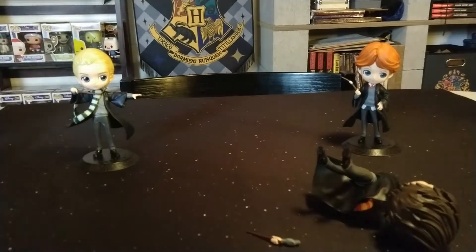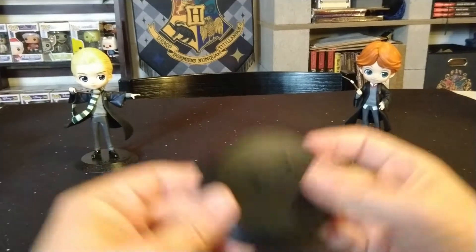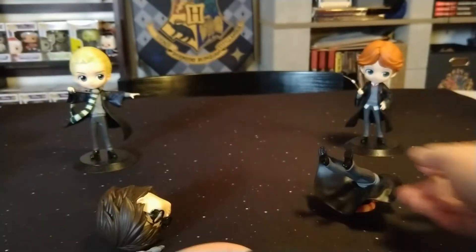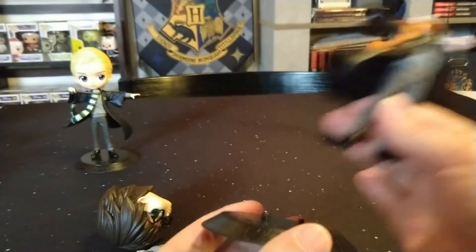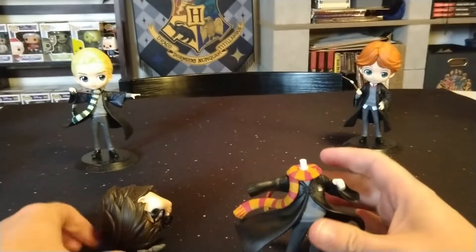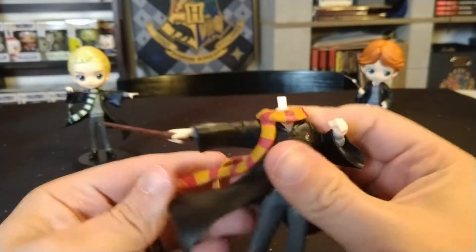We have all the pieces out. It's really easy to build these figures — nothing super difficult. On the base it says Q Posket and has a little design around the outside. His feet have holes in them and it just stands on the base — they're not super stuck in, so you could take them apart if you wanted. Next, let's put his arm on. You can see there are little interlocking pieces, and on the inside there's the corresponding piece as well.